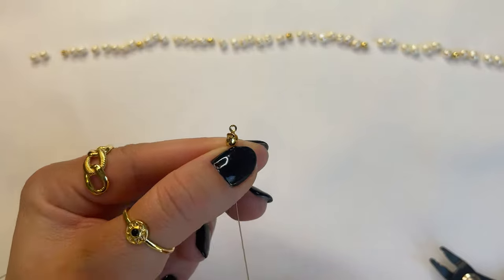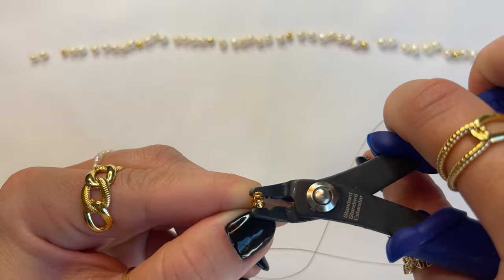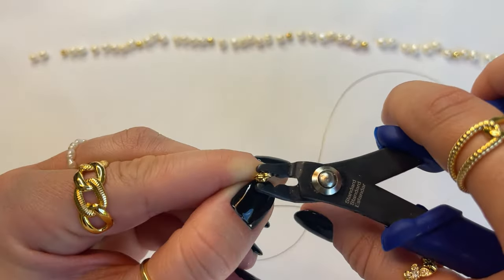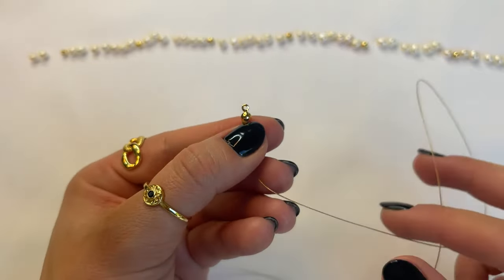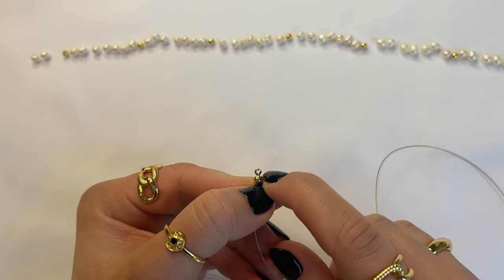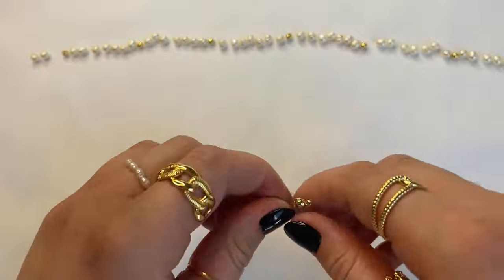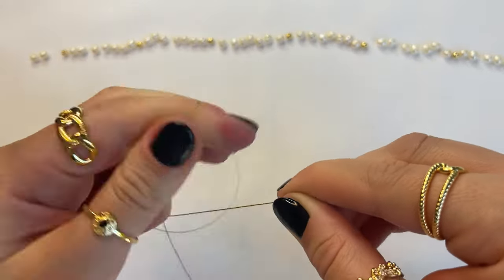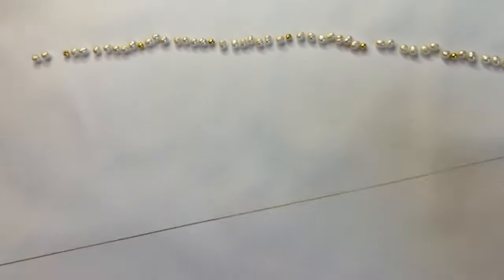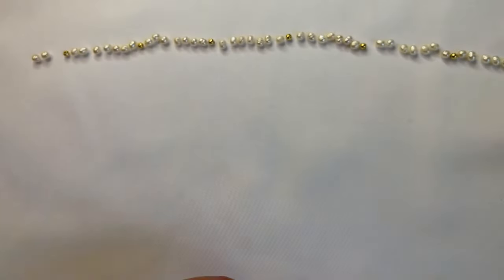Cut that excess wire off so you just have the two crimp beads at the end. Slide the crimp cover to the end of the wire and use your plier to close the crimp cover over the two crimp beads. This gives you a more aesthetic look — it covers the crimp beads and also gives you a ring space to later attach your jump ring and clasp. Now that one section is done, tug on it to make sure it's fully tight and won't come off, then start stringing your beads onto the wire until all the beads are on.